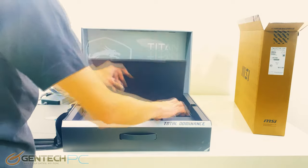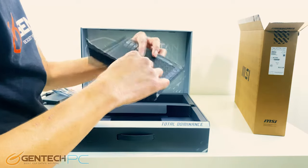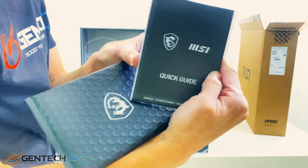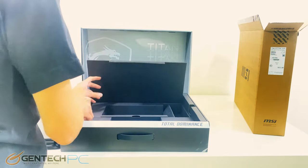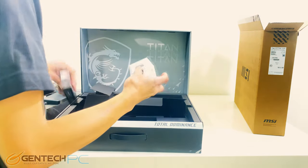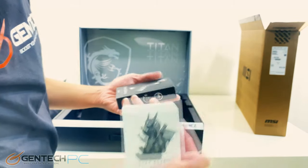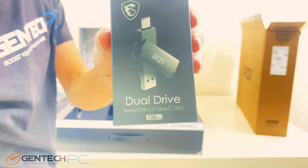Next as we dig a little bit deeper into the box we have a small package, and within that package we just have a user quick guide. Going a little bit further we have another compartment with a few neat extras included with the laptop. We get the MSI Dragon keychain and a pretty good sized thumb drive that has both the traditional USB and the Type-C USB connections.